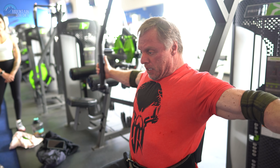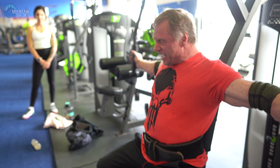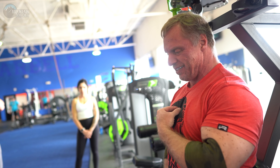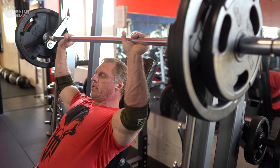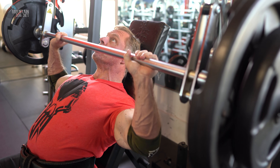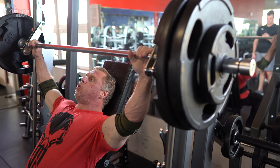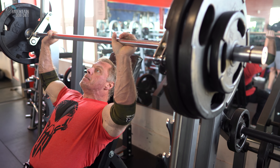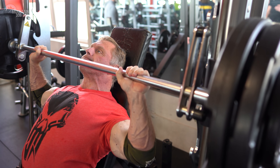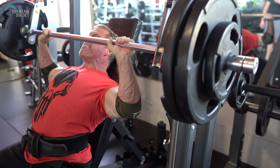That's exercise number three. Next up are Smith machine shoulder presses — these are really fun. I'm not a big believer in heavy overhead pressing because it can be really hard on your shoulders and create injuries down the road. But we're going to do a heavy set of three here, working up very slowly with really good control — nothing sloppy. One hard set of three.